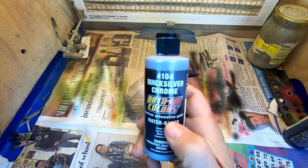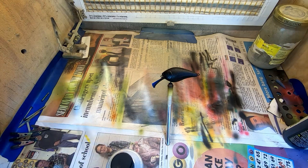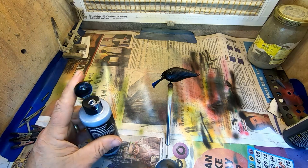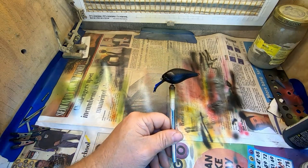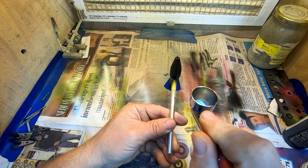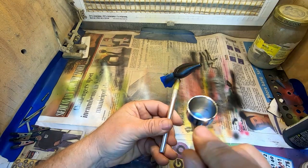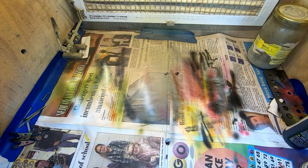Next up, 4104 Quicksilver Chrome. This is a really, really nice product — again, the gloss black is what really brings it out. You don't go real heavy; just kind of give it a light overcoating to get the effect that you're wanting. If you can see, this stuff may be thinner than water — it's super, super thin. A real fine coat. Don't go too heavy or you won't get your true chrome effect with it. I'm really pushing more air than I am any of the paint.